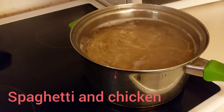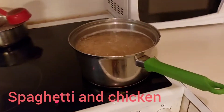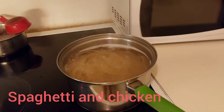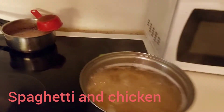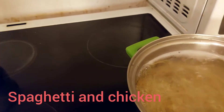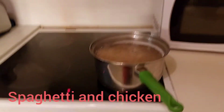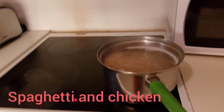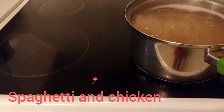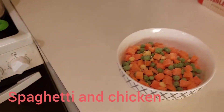I have to cut this packet that has peas. I need to blend the spaghetti with some peas, so I'll measure some peas here. These are the peas I'm going to add into my spaghetti — spaghetti, peas, and some salt.